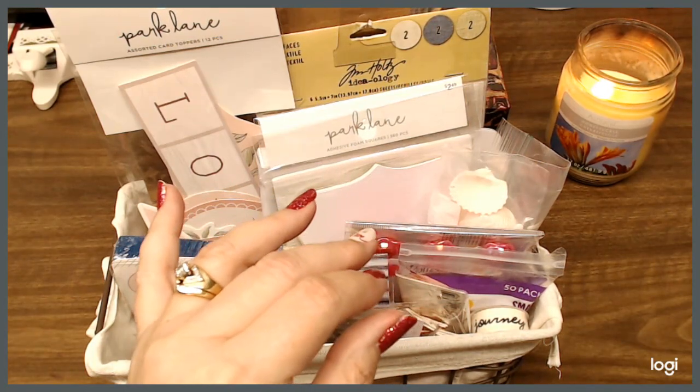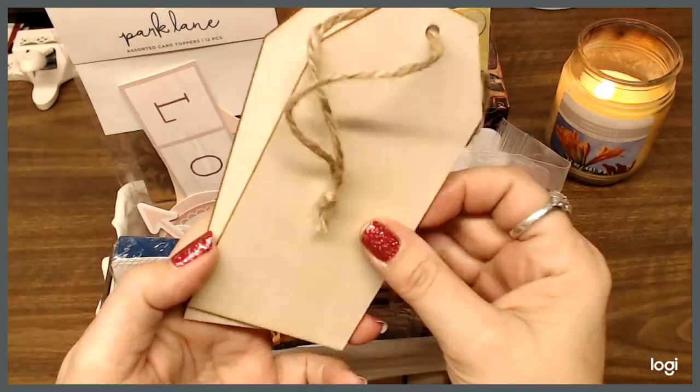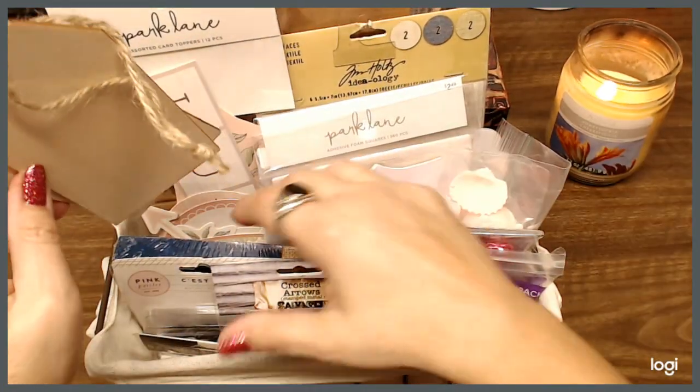Park Lane wood pieces — wood tags — for journaling or whatever you want to do. There are two of those in there.